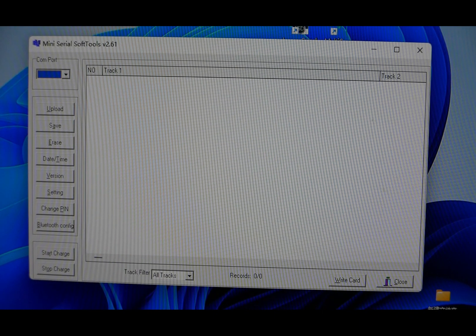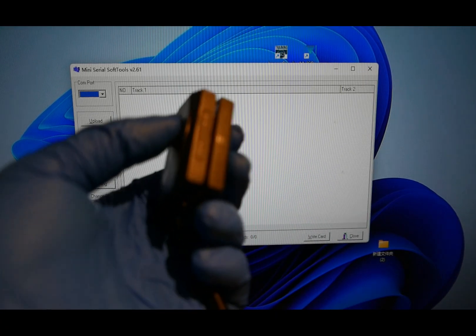Now let me demonstrate how to collect and save data.